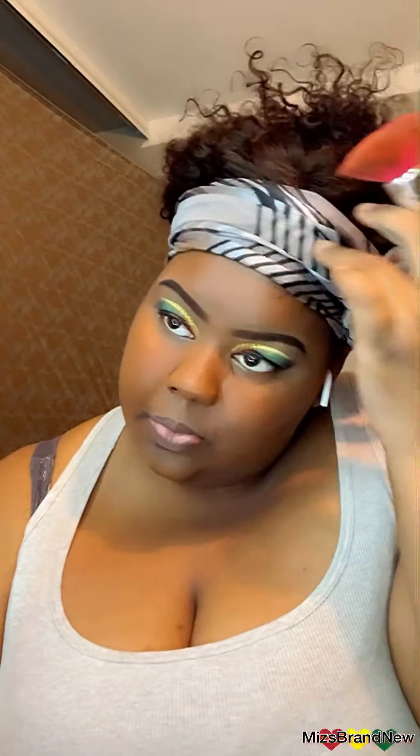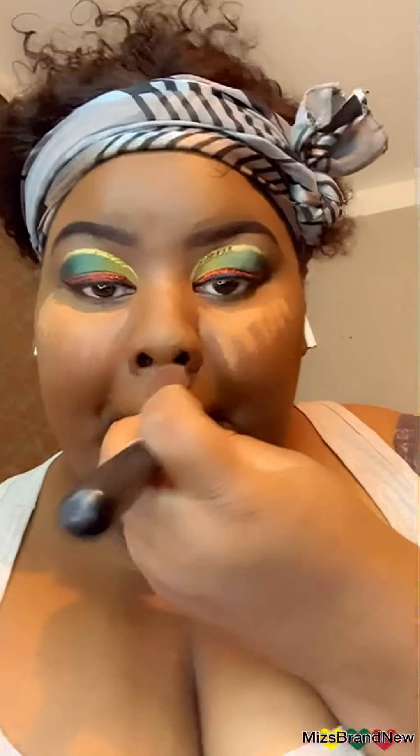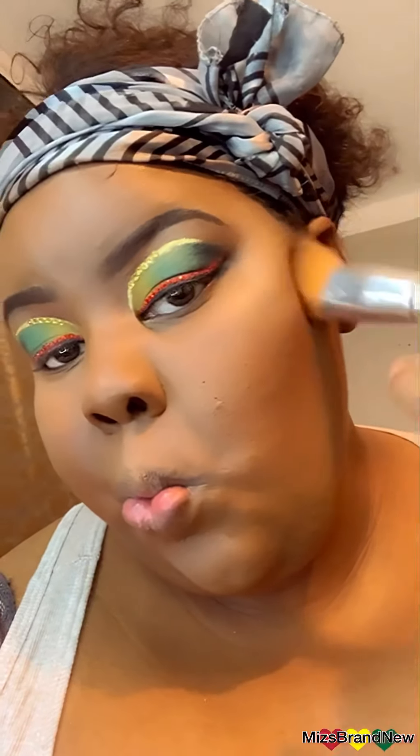This is the Milani 201 Perfect Conceal Foundation in the color Chestnut. Then the LA Girl Pro Concealer as a highlight in the color Topic. And we're going to contour with this bronzer by Makeup Revolution in the color Deep.